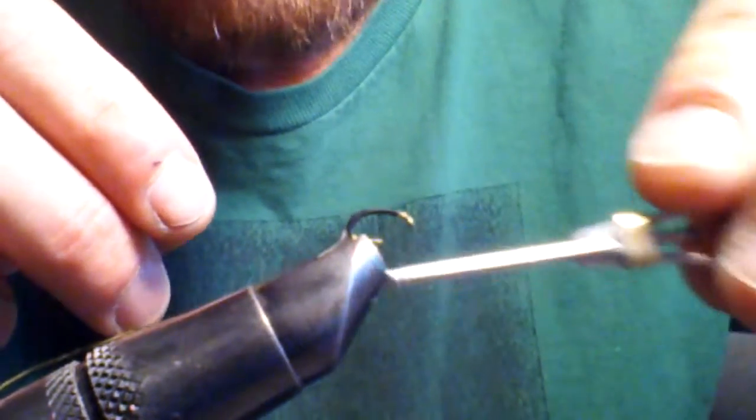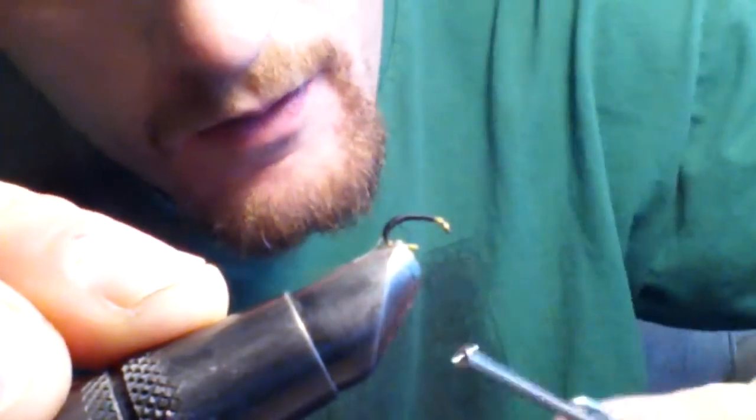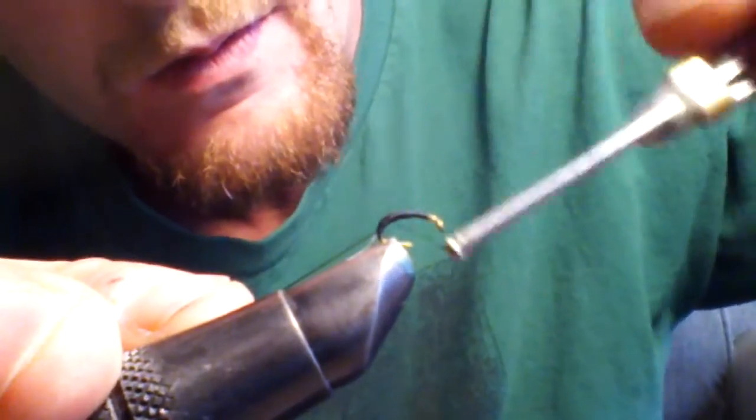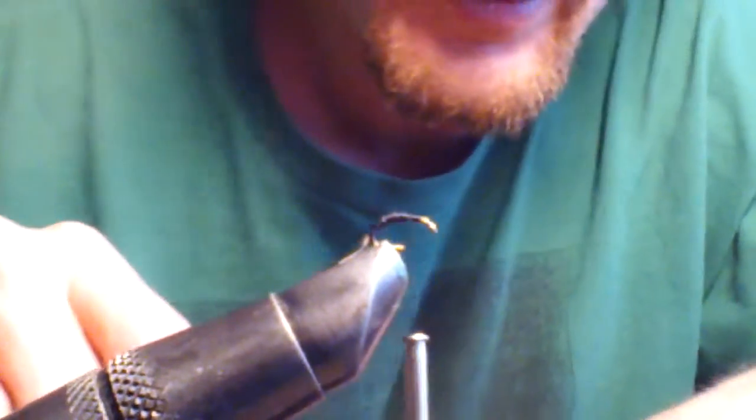Cut off the excess tinsel. Cut off the excess. Now wrap back — we're going to build up the body a little bit. We're going to make it tapered all the way from the very end. And now that we got it tapered real nice, I'm going to start wrapping the tinsel.